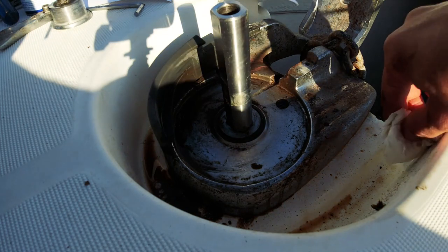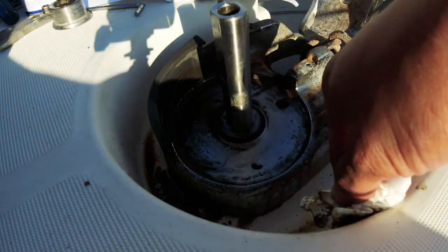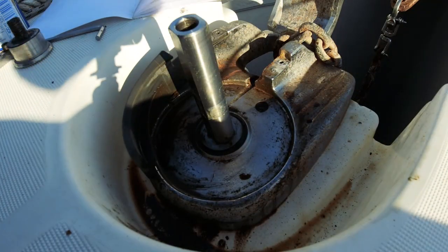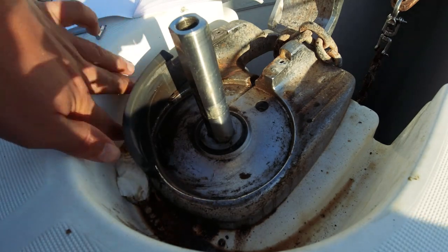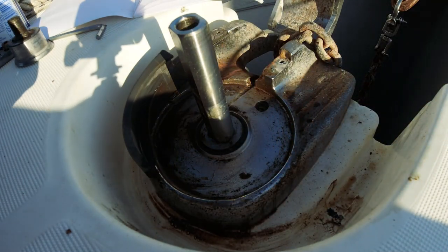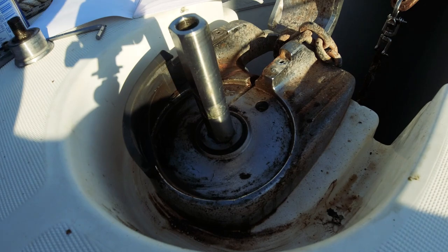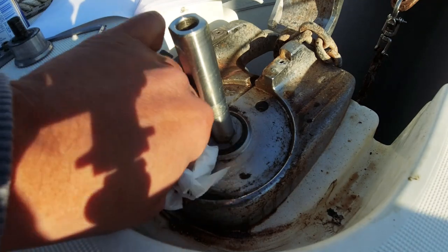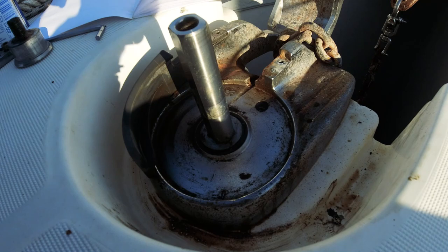Herhangi bir teknisyeni çağırsanız bile euro bazında ücret istiyor. Sanki tekne dünyasında her şey — biz ithalat yapıyoruz, aldığımız arabalar dahil her şey yurt dışından geliyor ama onlarla ilgili her şey Türk lirası; tekneye gelince euro bazında oluyor her şey. Anlaşılır gibi değil.